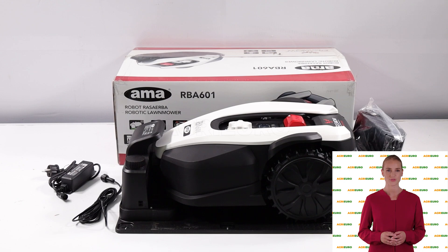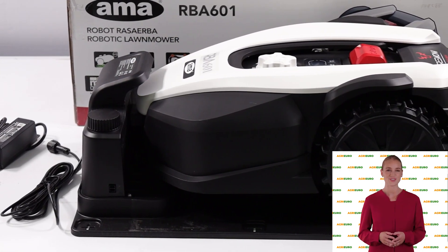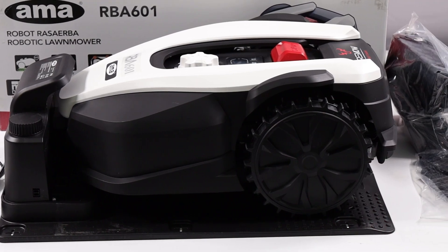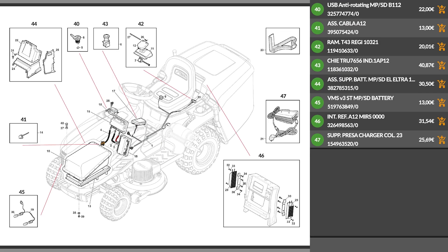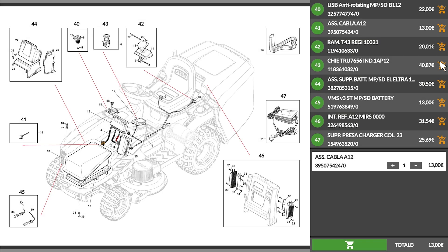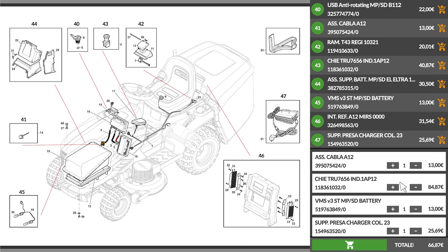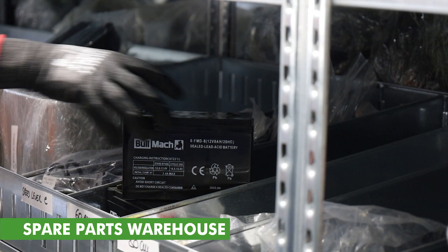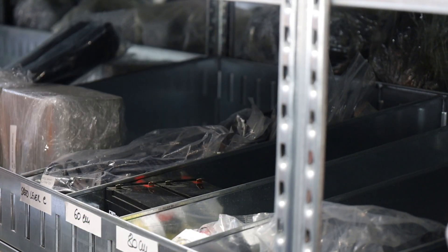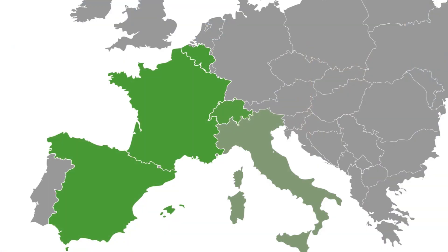Hi! Welcome to AgriEuro's YouTube channel. In this video, we will introduce you to the main features of the product. Please note that AgriEuro is the only e-commerce allowing a full supply of spare parts for the entire life of your product. We offer full support for both repairs and service, thanks to a maxi repair shop on site or through one of our 400 partner service centers scattered throughout Europe.